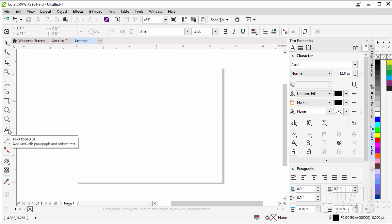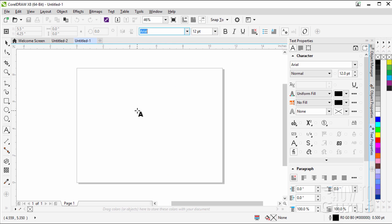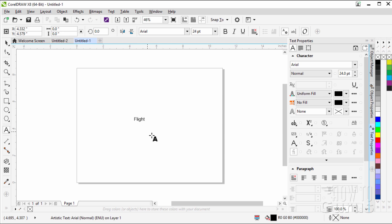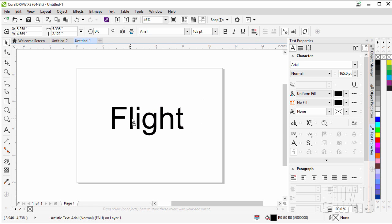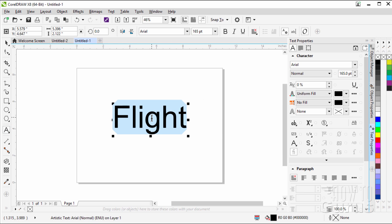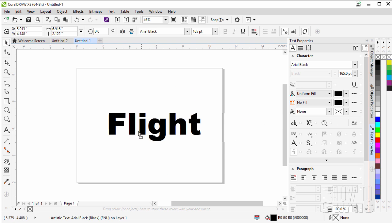The typeface I chose is Arial Black, but when you first start up it's going to say Arial and 12 point — that's just the default. Click in the middle somewhere and type in 'flight' just like that. If you double click, it will select your text, and we can then set our point size to 165 — hit the Enter key. Now let's change this over to Arial Black. I'm using the text tool, as you can see. Come down to Arial Black and there is the basic type.